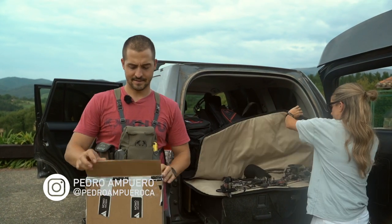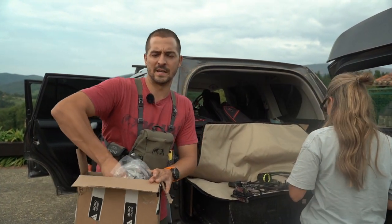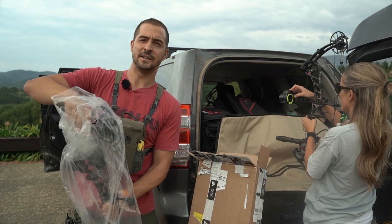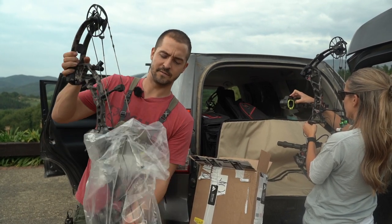Time to get serious again. I just got the new bow from the shop that I will be shooting this season — the new PAC Expedite NXT. The bad news is that we need to set it up in 24 hours because we are leaving for the first hunt.